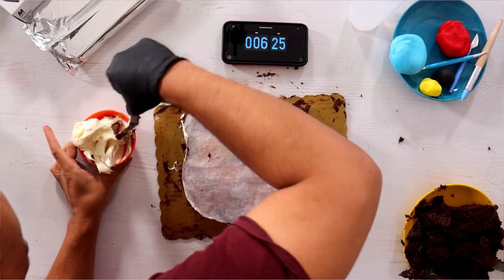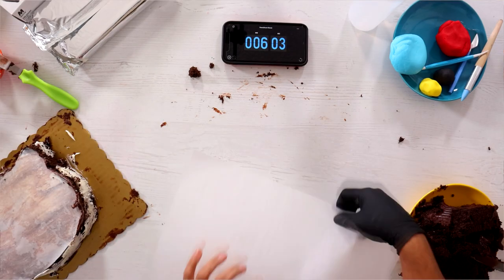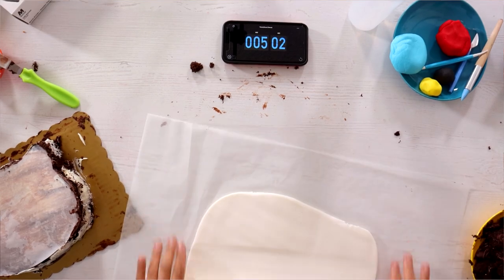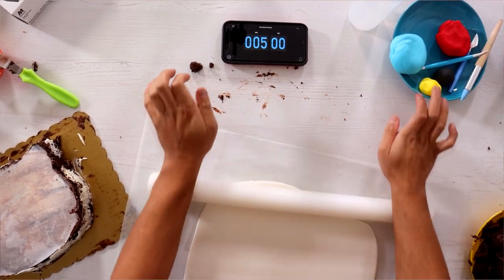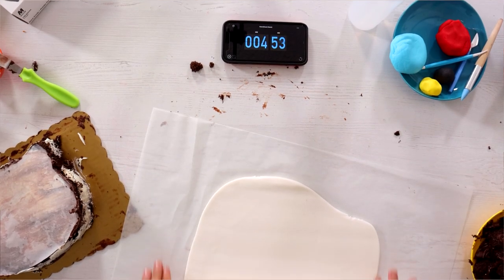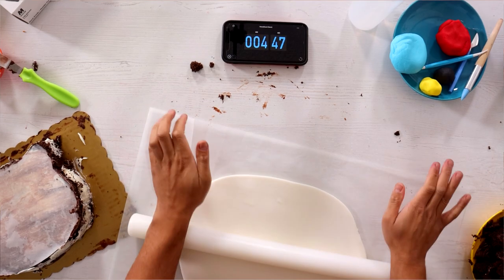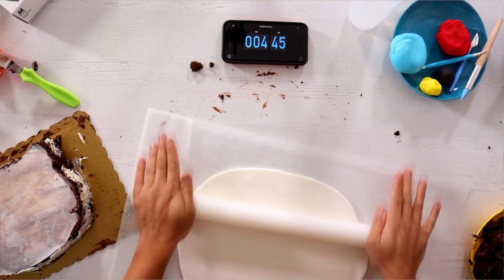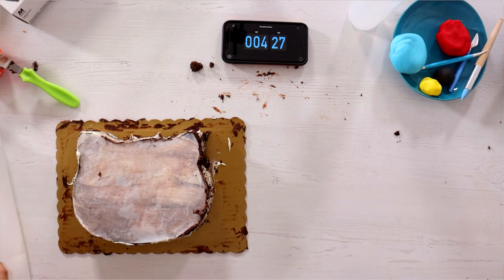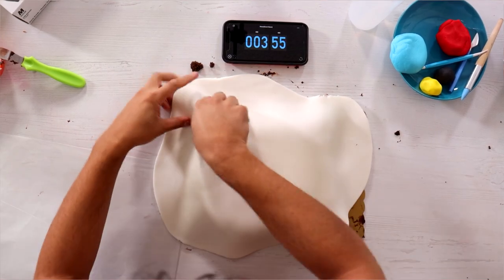I have buttercream going on everywhere. Six minutes left. Oh my god. Come on, fondant. Little trick — whenever I'm rolling out white fondant for a cake, I use white fondant that I take straight out of the packaging so it doesn't get dirty. But it's going to get dirty in this case because they used a chocolate cake. Let's peel this off — it's going on top. Good.